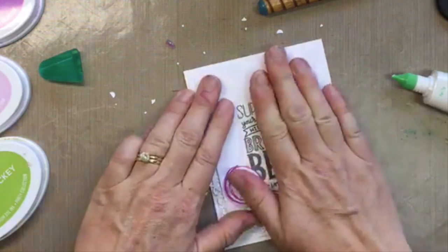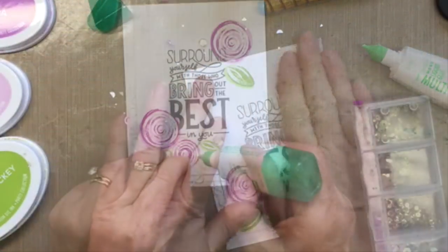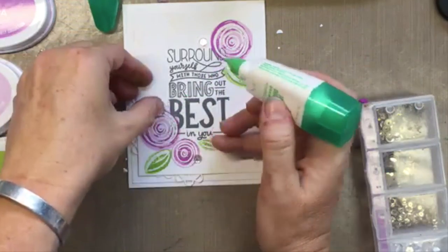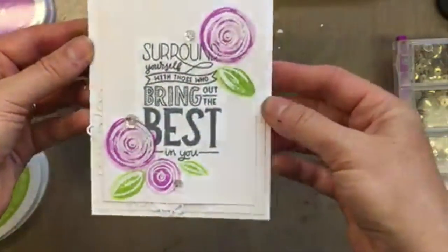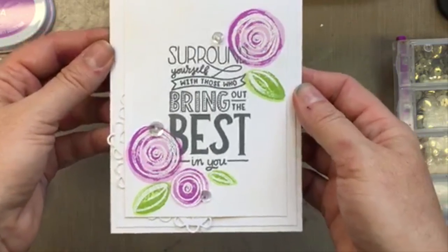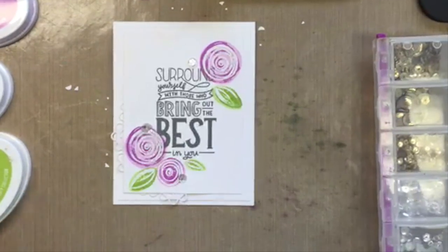What do you guys think about some sequins? There — all done! I hope you have some fun crafting plans and I was able to help jumpstart your creativity. Thank you so much for being here, guys — have a great day!